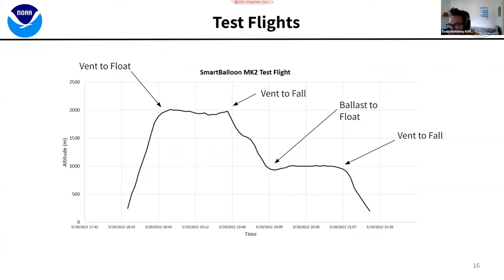Another test flight in 2022: a very short flight where we floated at two kilometers, came down, floated at one kilometer, then vented to fall. This was another good early validation of our system. We didn't want to do a lot of these tests because the winds were so strong when we developed these systems — we didn't want to have to chase them. We wanted to recover the payloads for the forest fire campaign. But we did validate that the free lift budget theory is useful and it works.